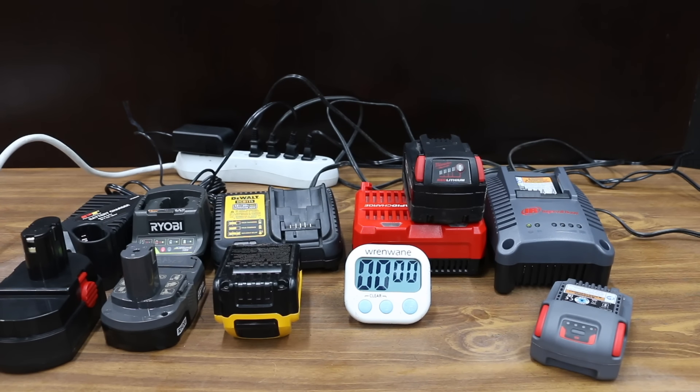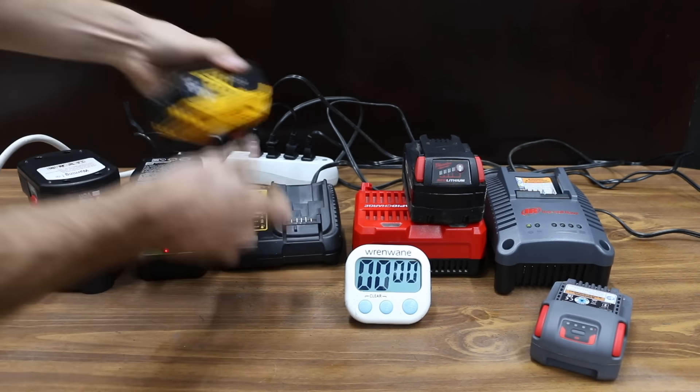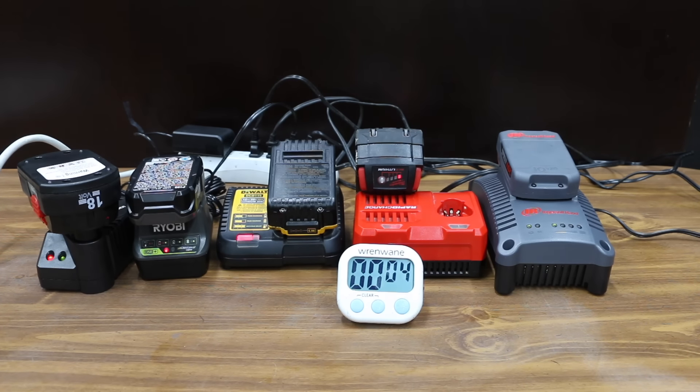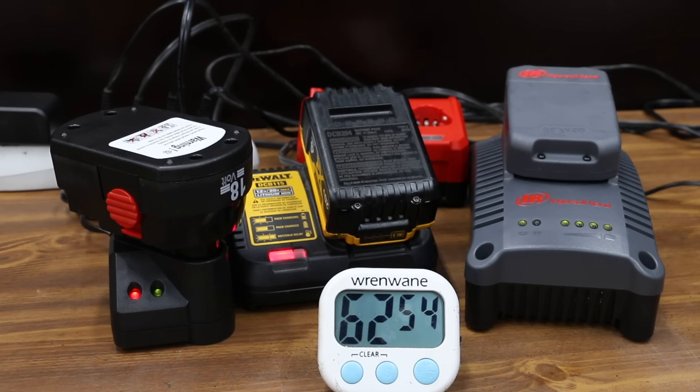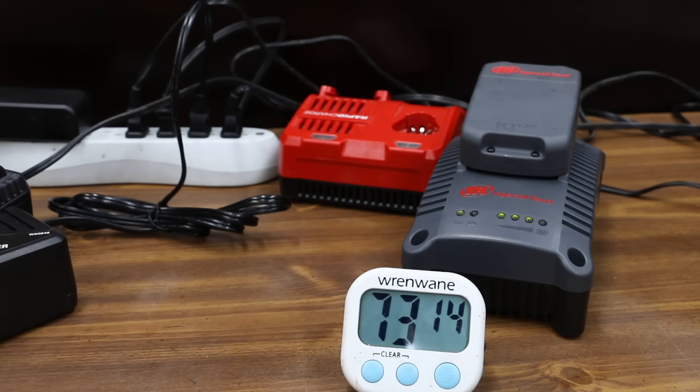All batteries are fully drained, so let's see how long it takes to charge them. It's not an apples-to-apples comparison since battery sizes vary, but it provides useful information. The 5Ah Milwaukee finished first at 54 minutes. Ryobi's 1.5Ah battery finished about 5 seconds later. DeWalt's 4Ah battery finished at 63 minutes. Performance Tools finished at 68 minutes and 50 seconds. Ingersoll Rand's 2.5Ah battery finished at 73 minutes and 15 seconds.